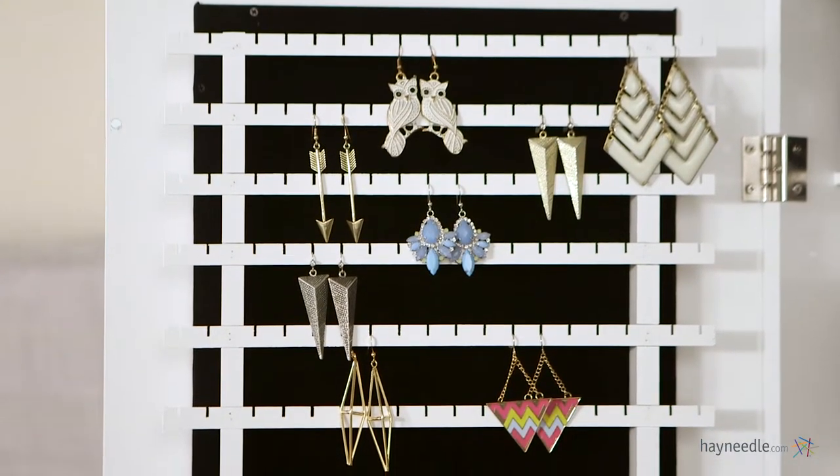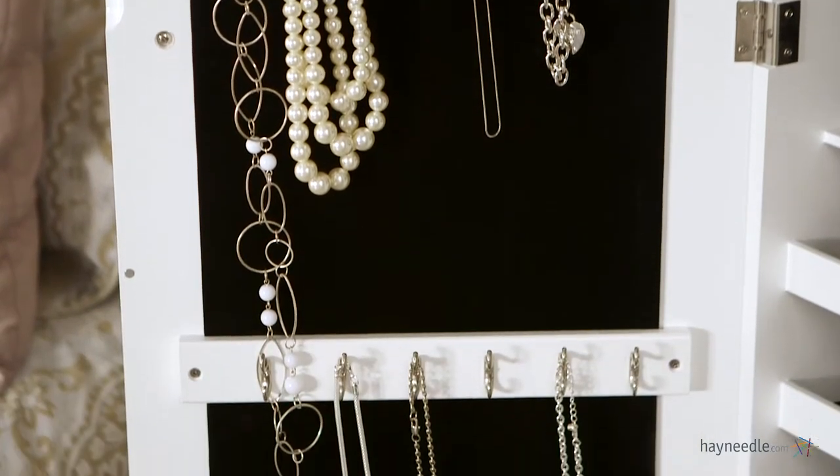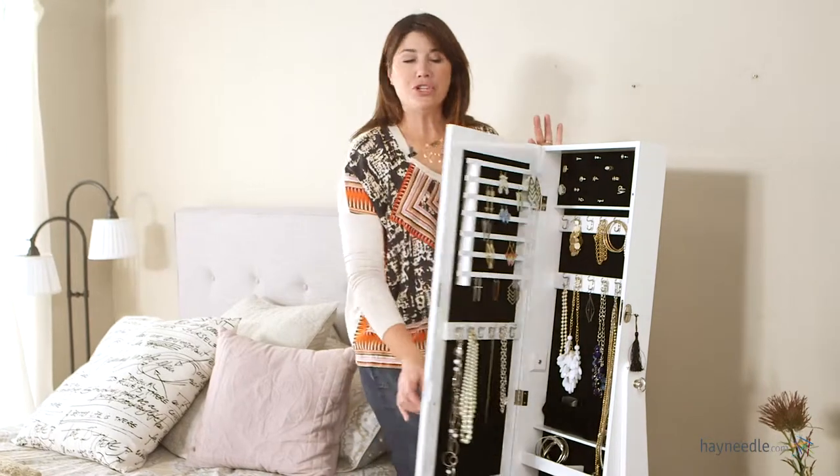Inside the door there's 7 rows of earring storage, 12 more double hooks for hanging space, and a jewelry catching pouch for longer hanging items. And of course you have this great double mirror on the outside to give yourself a quick glance before you head out the door.